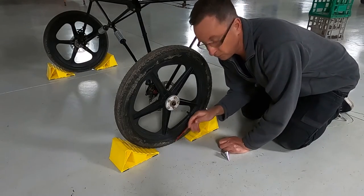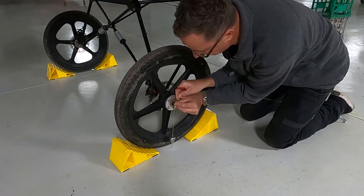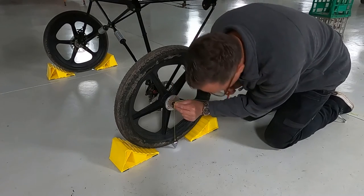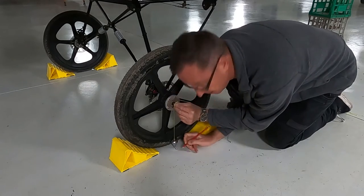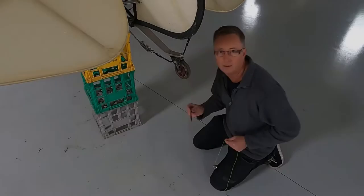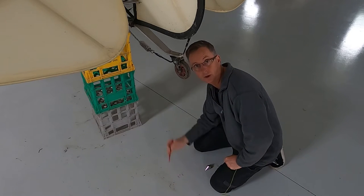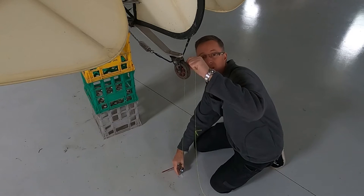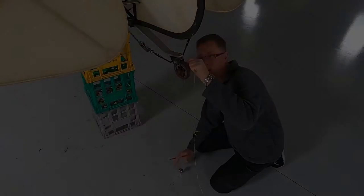I'm going to put a mark on the cockpit where the wheel touches, right at the very centre. The best way to do that is again with the plumb bob from the centre of the axle — down. W for wheel. Now I'll go and do the other side: get a mark on the concrete where the very bottom of the wheel would touch the concrete, by dropping the plumb bob down from the centre of the axle on this side.